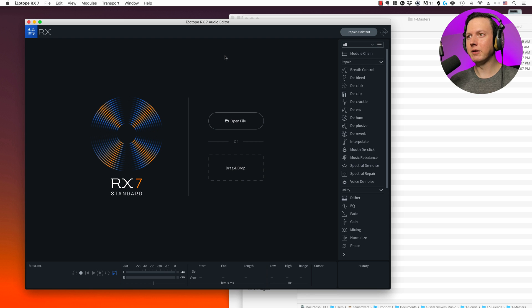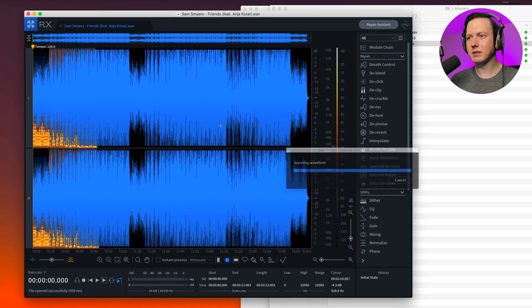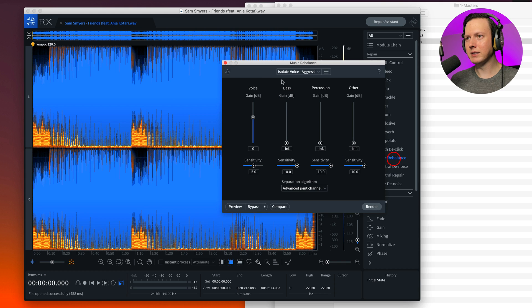You open up RX7 as a standalone software — you don't open it within Ableton. You find your original file, which is the full song, and then drag and drop it into the RX7 interface. You go to Music Rebalance, which uses some algorithms to make changes to the full track. You can select 'Isolate Voice' and choose aggressive, gentle, or medium. I'll choose aggressive. We can preview it, but it's going to give us a low-res preview, so let's select a portion of the track that has some vocals in it. It sounds kind of grainy, so let's hit Render to get a higher quality result.